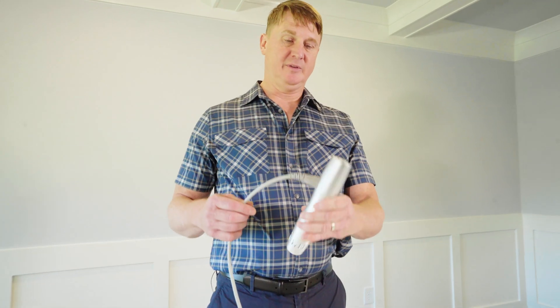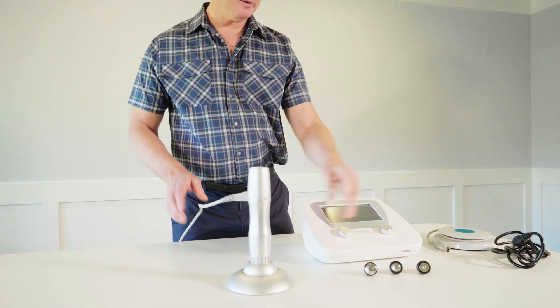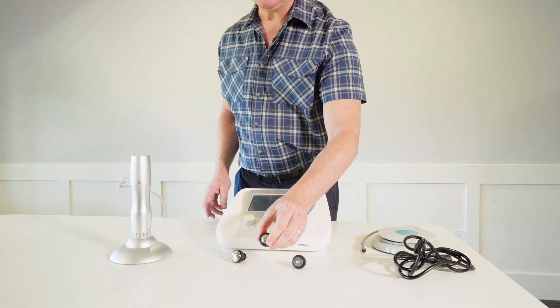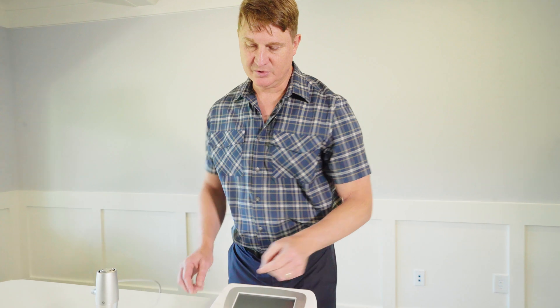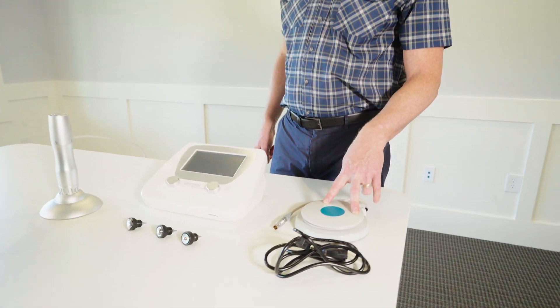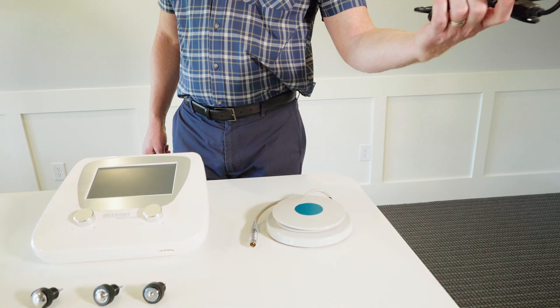This is a really simple device. It comes with a treatment wand and a base for the treatment wand. Included are a 6mm, a 15mm, and a 25mm head which screws into the wand, and a foot activation switch which actually activates the pulses, a power cord, and of course the treatment module.